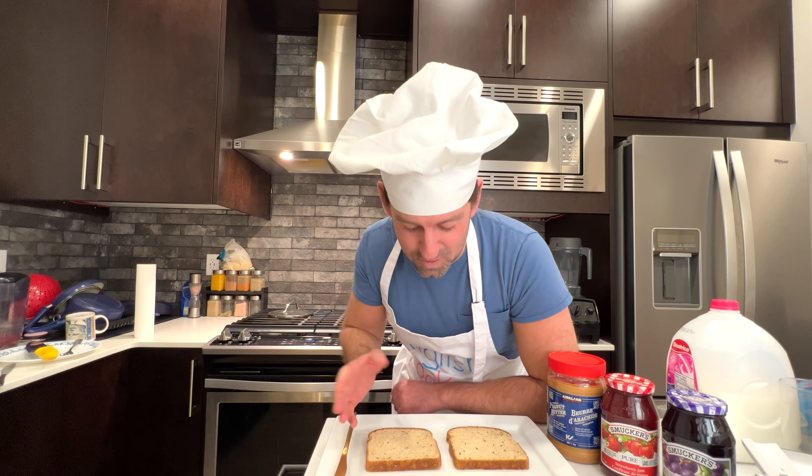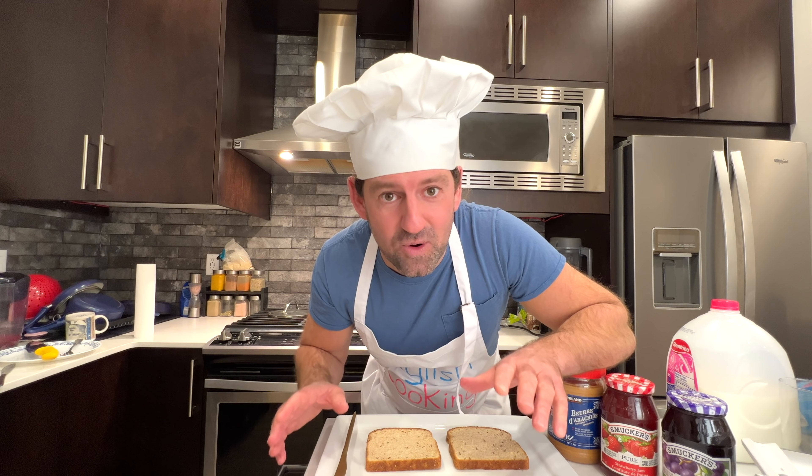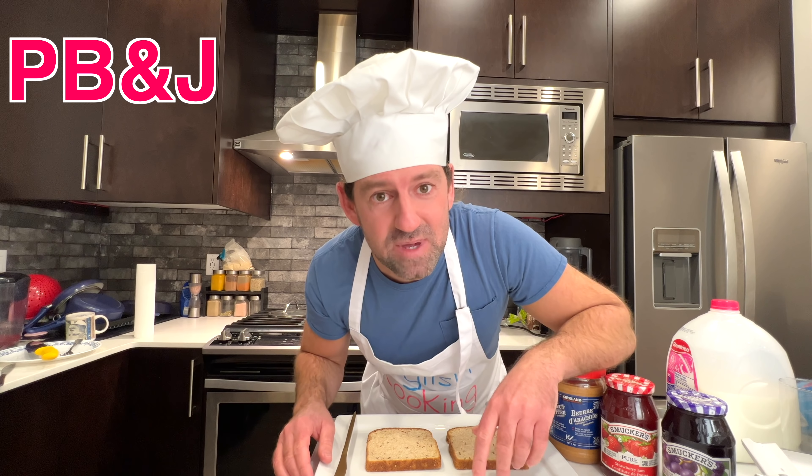Welcome back to another episode of English Cooking, where I teach you English through cooking. Today we're going to make the favorite food of every child in North America. It's called PB&J.